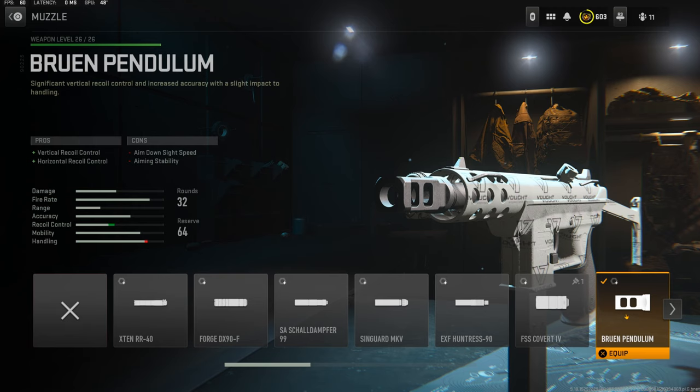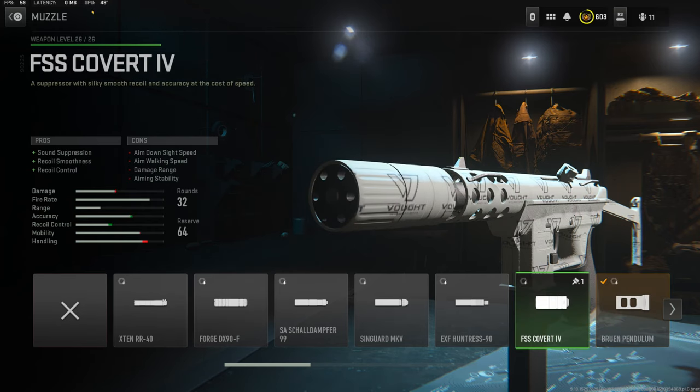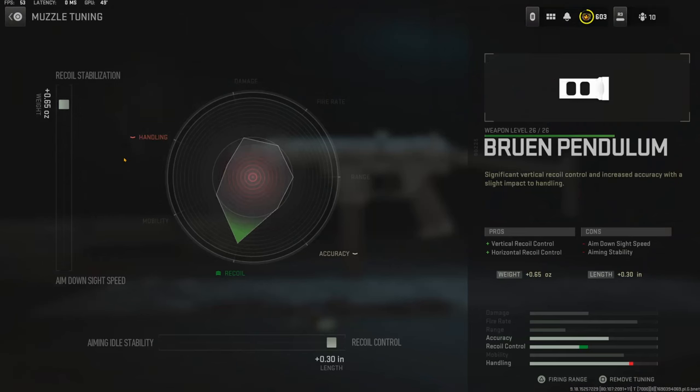Over on the muzzle I'm using the Bruin Pendulum for the vertical recoil control and horizontal recoil control. The cons are aim down sight speed and aiming stability. The tuning I'm going with is 0.65 ounces to the weight to add recoil stabilization and 0.30 inches to the length to add recoil control.